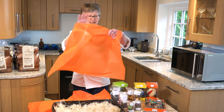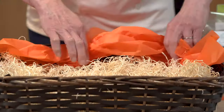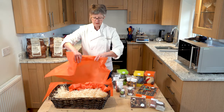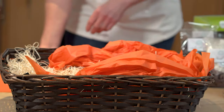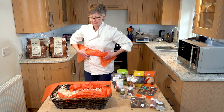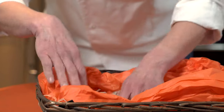I'll start off by making the basket itself look pretty, just tucking in a bit of tissue paper around the edges, so you get a bit of background for the chocolates and something for the chocolates to sit in.